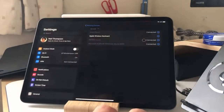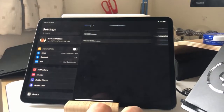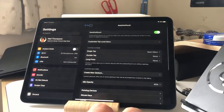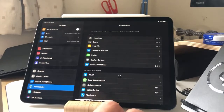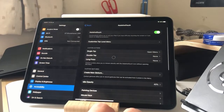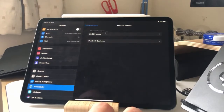So if I go into settings, this is all done through accessibility settings, and it's all a bit hidden away. But what you can do is you can set up a number of different devices. So you go into Accessibility, then into Touch, Assistive Touch, and then down here there are options for the mouse — so I go into Pointing Devices.